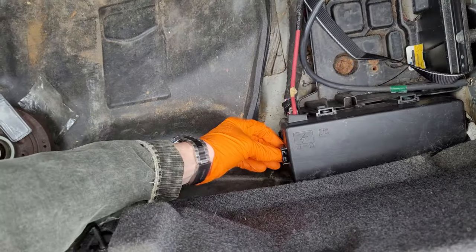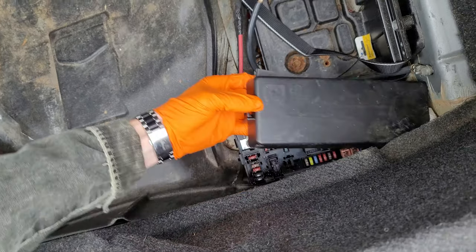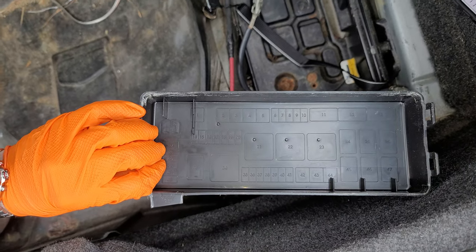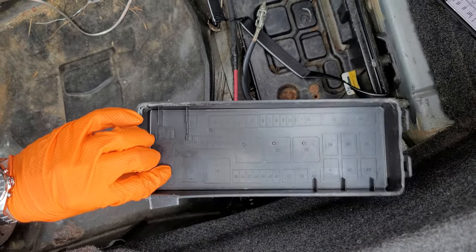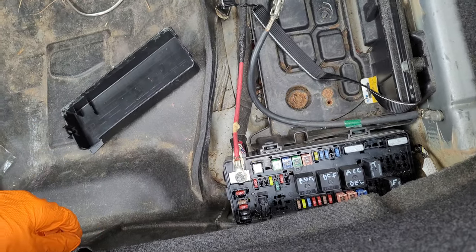To open this one up, there's just a tab here that you push on and allow this to pivot upward. Again, there are numbers on the back but nothing else is identified on this one. You'll need the owner's manual to identify the fuses, and the relays are not shown.